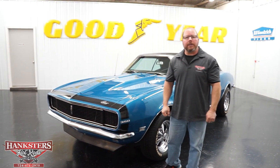Here we are at Hankster's Hot Rods, Homer City, Pennsylvania location. I'm John Oaks, and I'm going to go over this Camaro here for you.